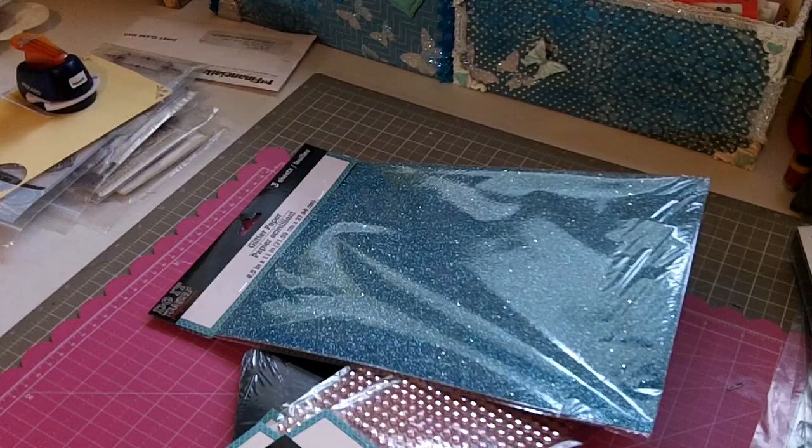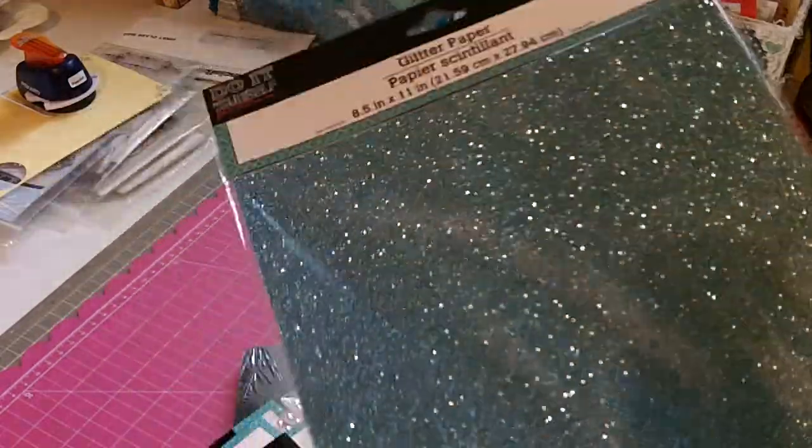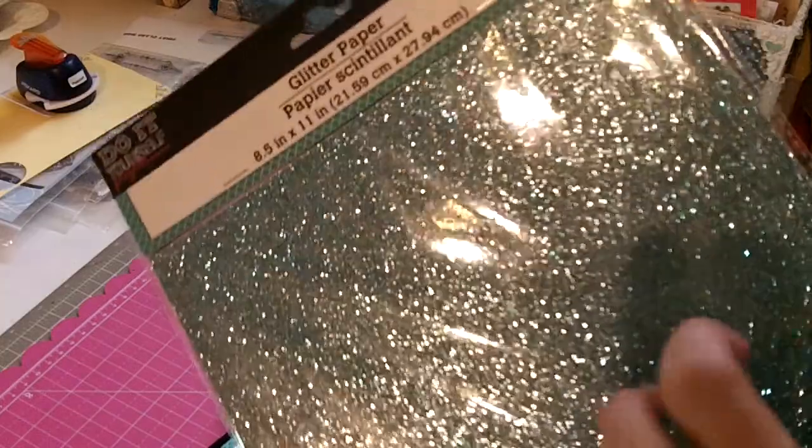I haven't seen anybody share these yet, and my Dollar Tree a lot of times doesn't have a lot of crafting stuff. So I found this really cool glitter paper — it's by Do-It-Yourself Projects. They have all different colors like Christmas colors, but I love this teal aqua color. There are three sheets in there for a dollar, and it's eight and a half by eleven. Really good deal!